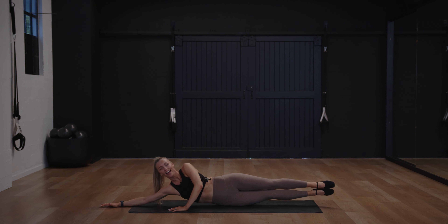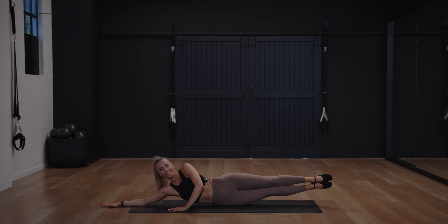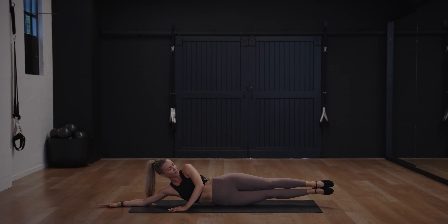Go up and hold, then pulse your legs for ten, nine, eight, seven, six, five, four, three, two, one — go down. Lift it up again, hold, ten pulses — ten, nine, eight, seven, your head can be rested if you need, four, three, two, one — go down. One more set, go up and hold, tiny pulses — eight, seven, six, squeeze into that waist, five, four, three, two — hold it there for six, five, four, three, two, one.